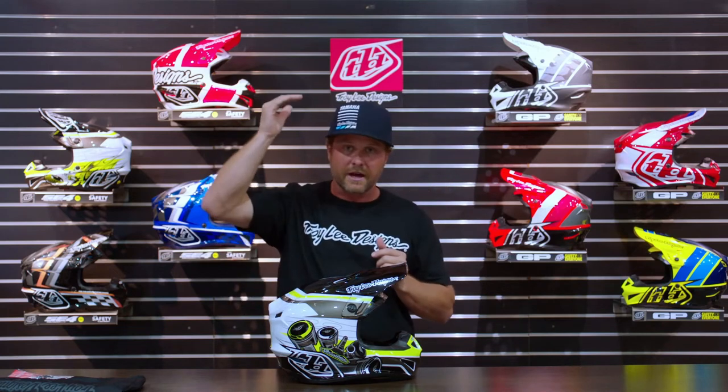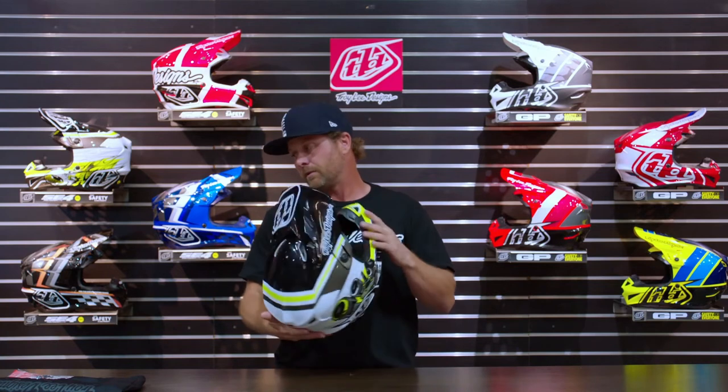Another big factor is fitment. TLD felt it was really important to find helmets that fit a wide range of head sizes and shapes. There are three different shell sizes in the adult line, and then two liner sizes for each of those — really six different options where you can take different size cheek pads and helmet liner and customize them to fit your face. If you've got round cheeks, maybe you need a thinner cheek pad but a thicker top. Whatever it is, you can make one of these things fit really well, and that's key for them to perform properly.